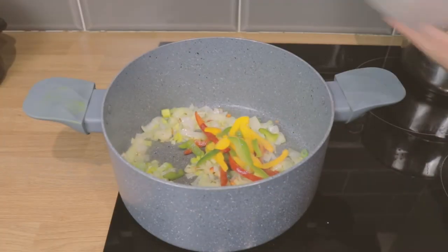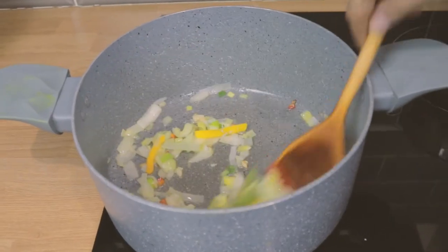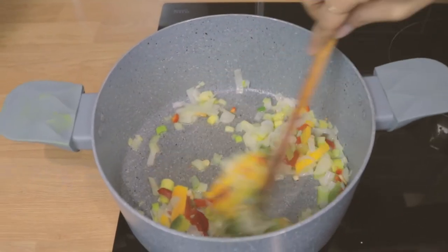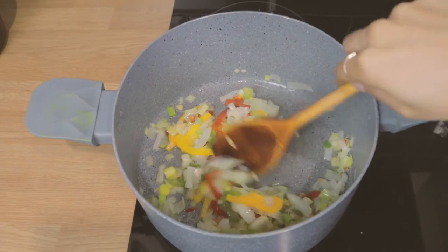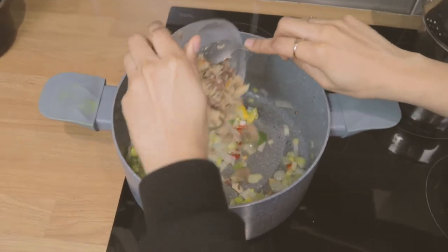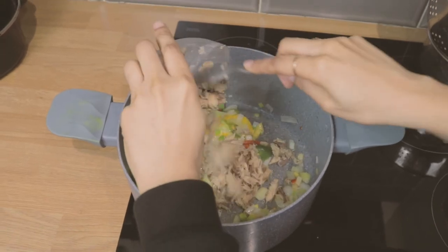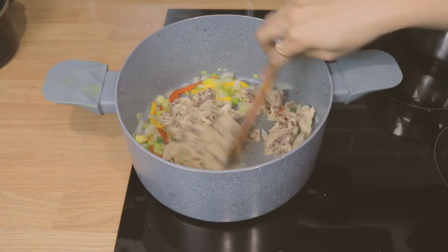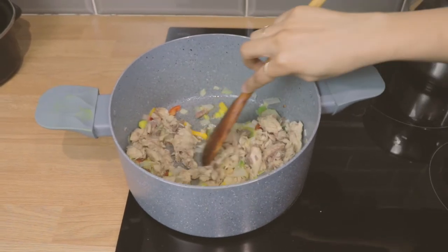I'm adding some peppers now. I'm now going in with the mackerel — this is about two tins of mackerel — and I'm letting all those flavours get into that fish.